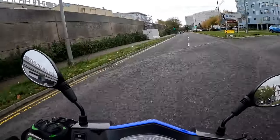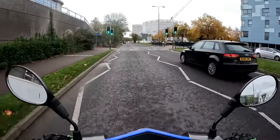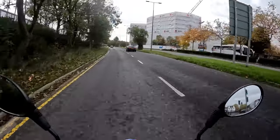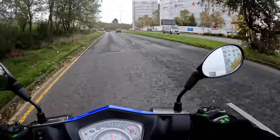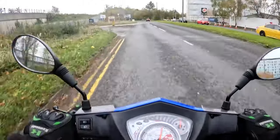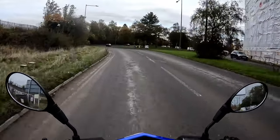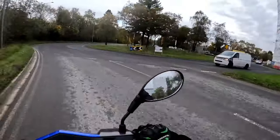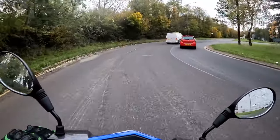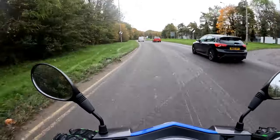It's a 30mph zone down here — normally there's a speed camera sitting right in that bus stop — and that car is definitely not doing 30mph. I am though, bang on the 30. For a first bike, these are about £1,649 — just over a grand and a half. As a first bike you're not going to go far wrong with an Echo.